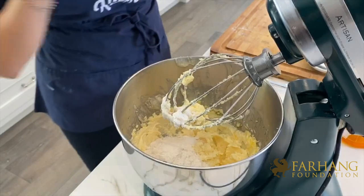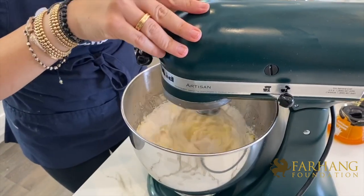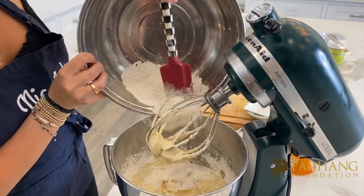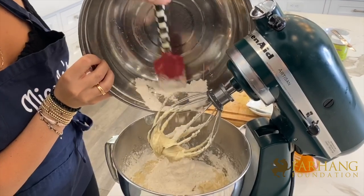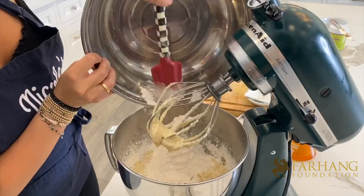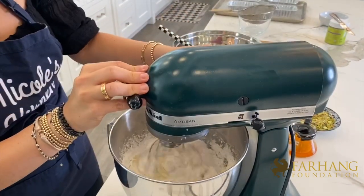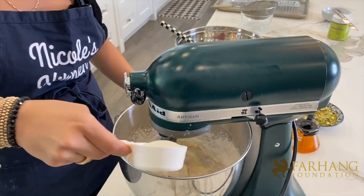So here's part one — I'll turn on the mixer. I'm going to go ahead and add in the next part of the flour, turn on the mixer again, get every bit of flour in there, and then we'll go ahead and add in the rest of the milk.